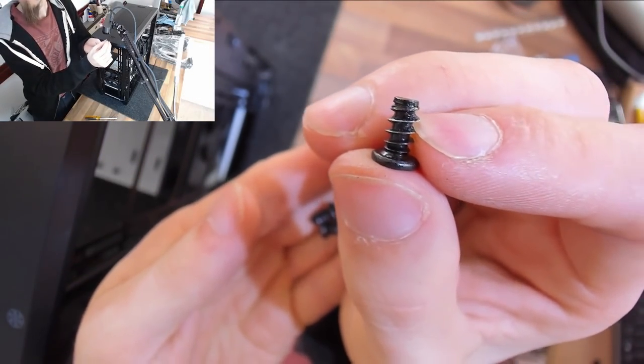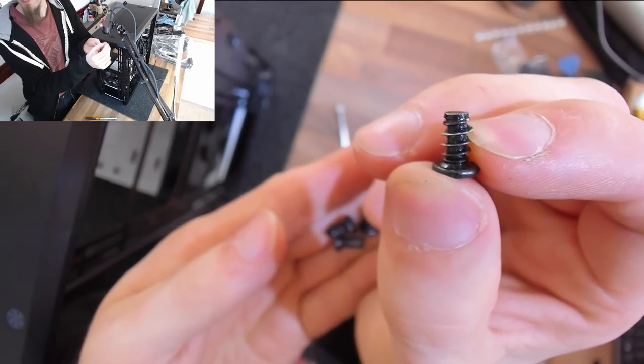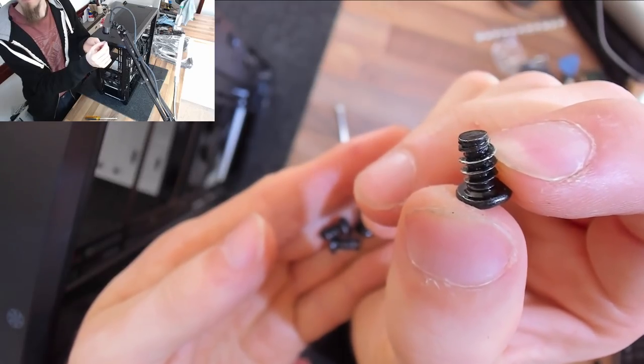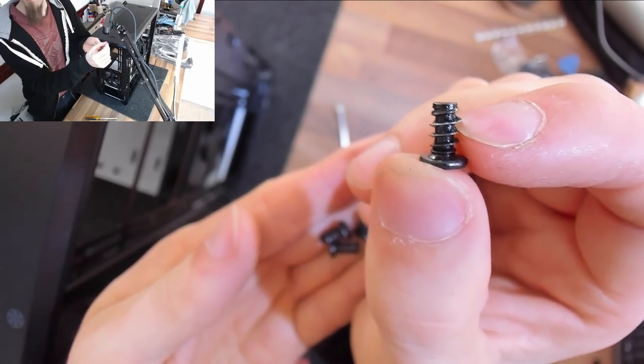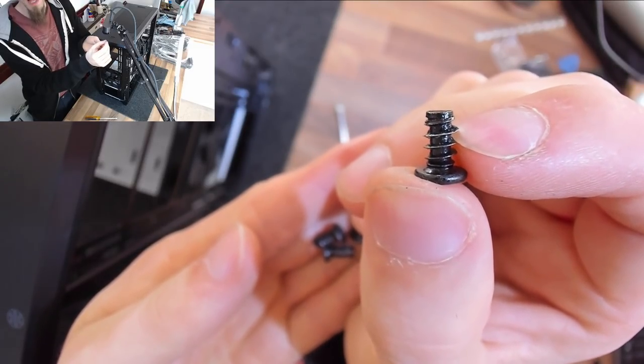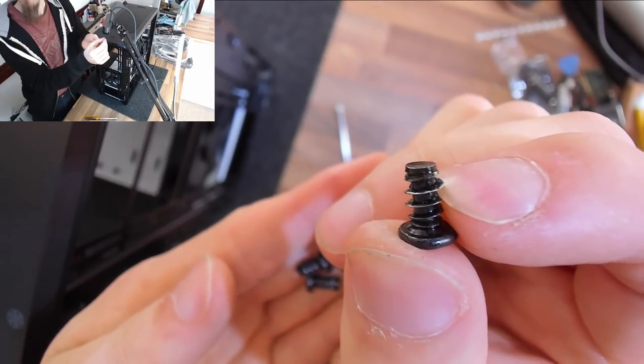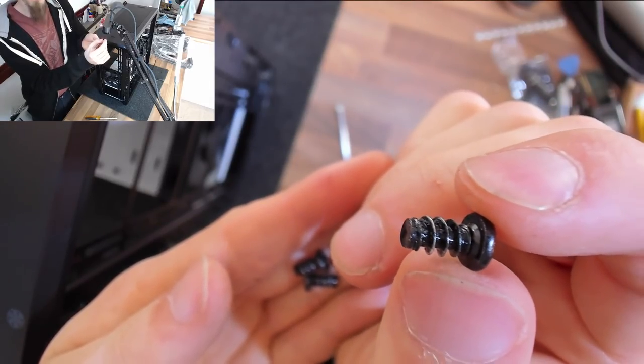Case fans are held in with self-tapping screws — you can see this screw has a big vicious thread on it that cuts into the plastic of the case fan. We're removing these ones. The water cooler will not use self-tapping threads; it will have thinner screws that go through the fan without damaging it. However, most of your case fans will probably have these type of screws.